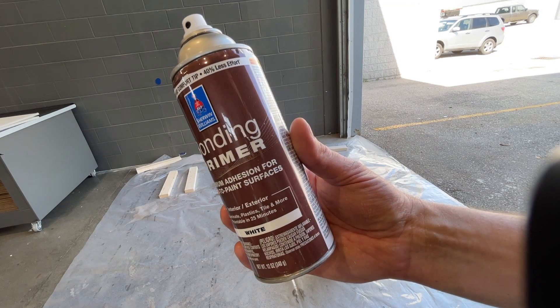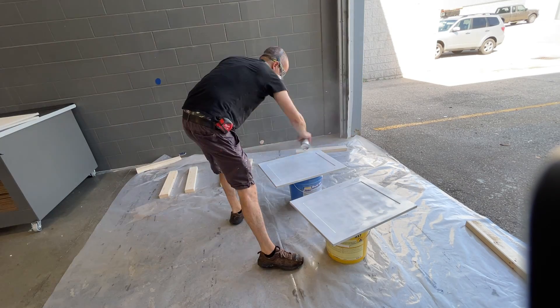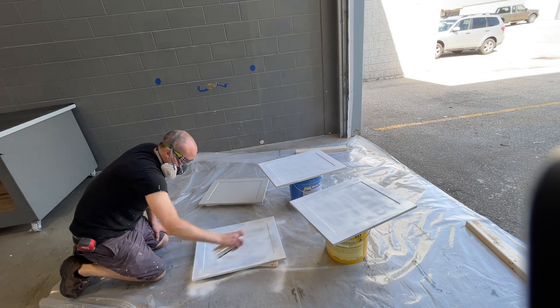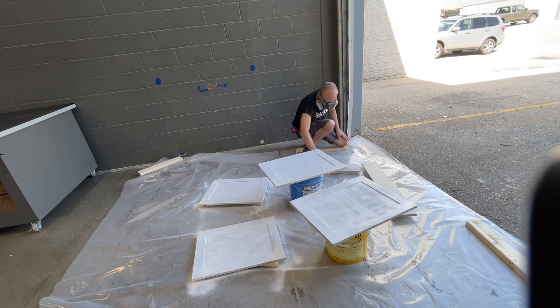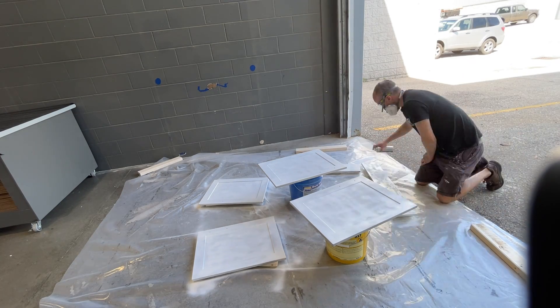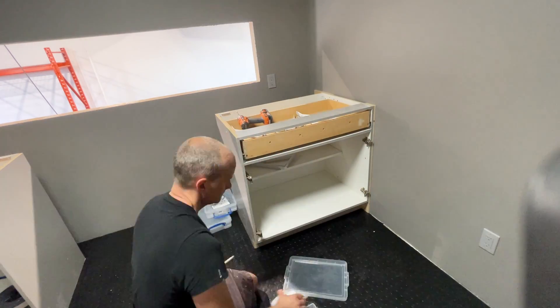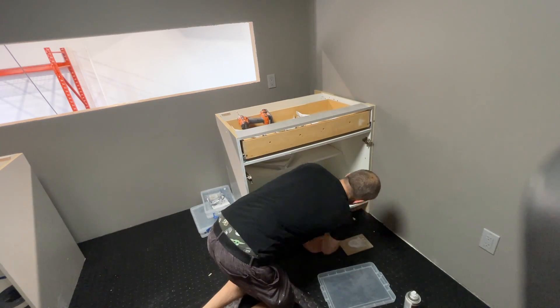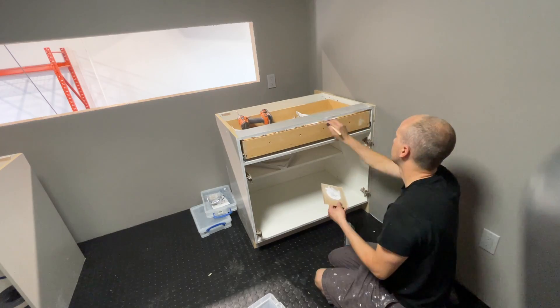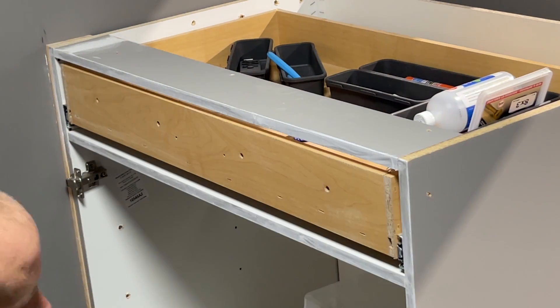The bonding primer I'm using is about $35 a can, but it's perfect for hard-to-paint surfaces. These cabinet doors have almost a super-fine plastic laminate coating, so you can't just paint over them with acrylic paint. I've gone ahead and primed them first before painting, otherwise we're just going to get chipping. Doing the same thing to the actual cabinet front trim — sanding first, then using a paintbrush to go over the trim to give it something for the main paint to adhere to.